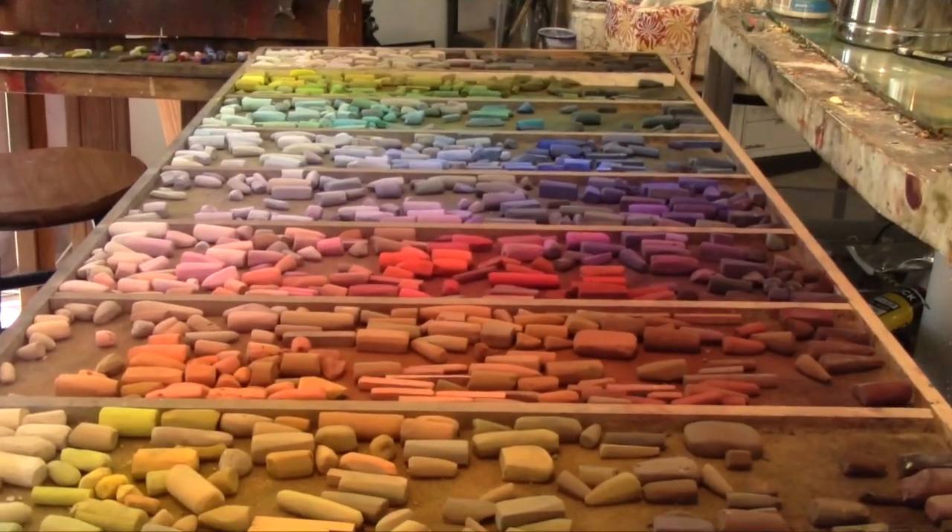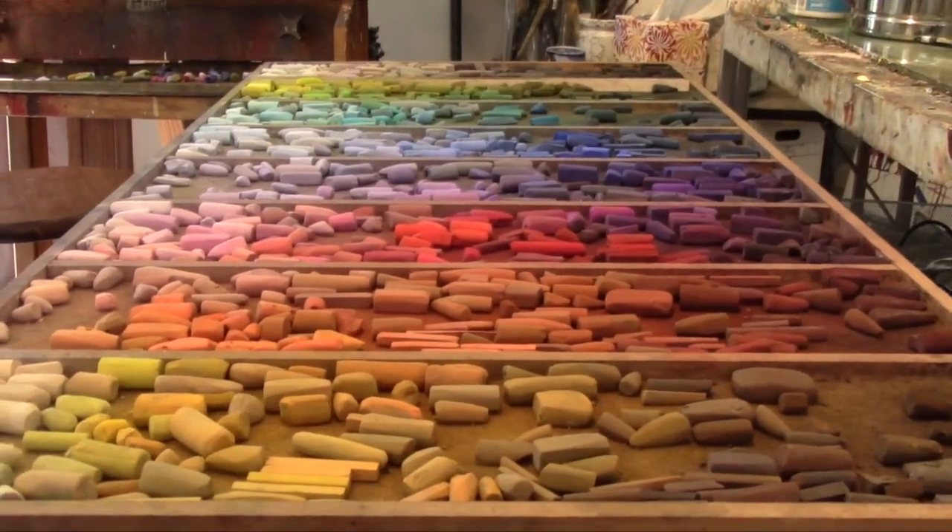I get a lot of questions about how do I keep track of my pastels, how do I know which ones to buy, and how do I remember all the color names? I do not know all the color names — in fact, I know very few of them, just a handful. So I do have a couple of ideas about keeping track, and I can tell you what process I went through.